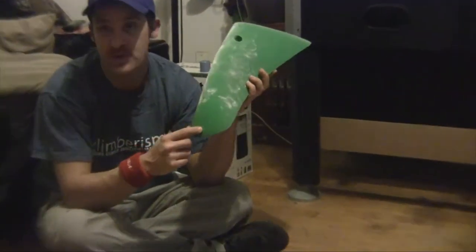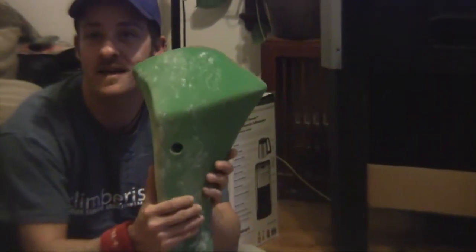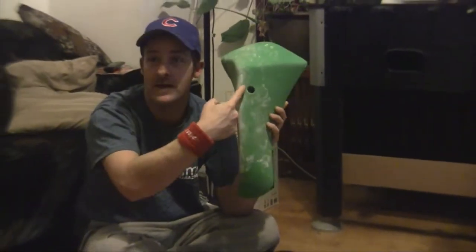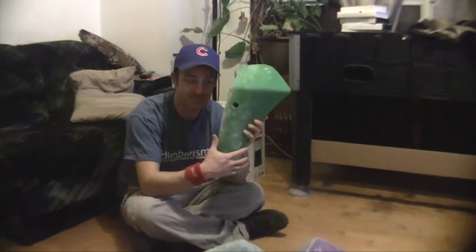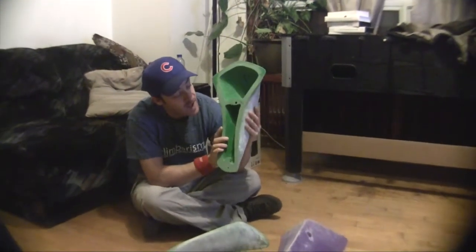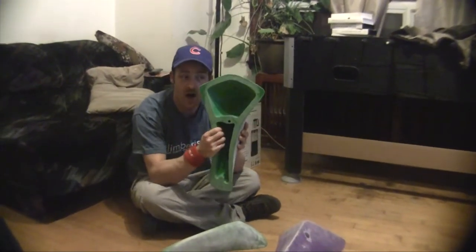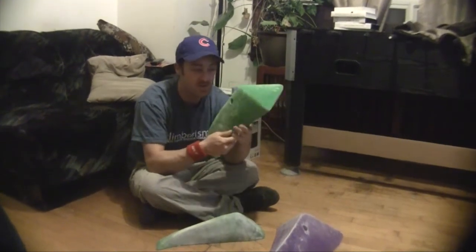We actually pre-drilled and put set screws into these, because when you watch the video from round one you'll see that they spin really quite easily. With the bolt up here and you put leverage on the bottom, you can just spin these things no matter how tight you crank them. Both of the holds are hollow backed with really nice big thick walls, so these guys are quite light considering their size, but a little bit heavier than you'd expect.